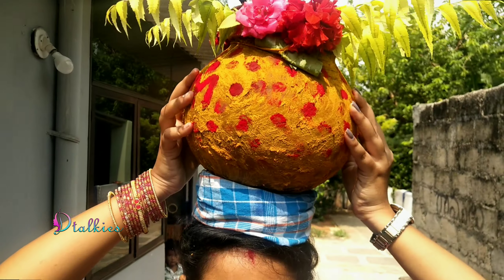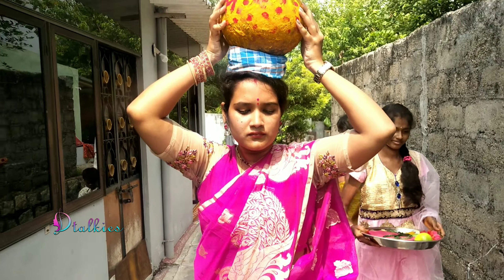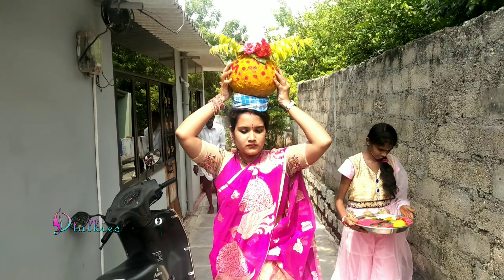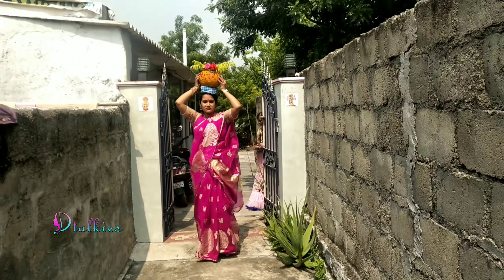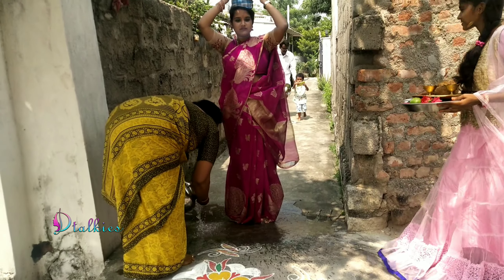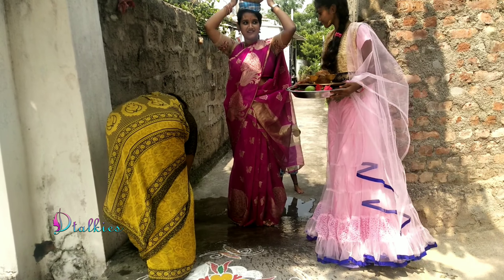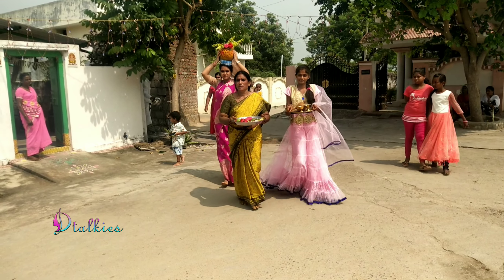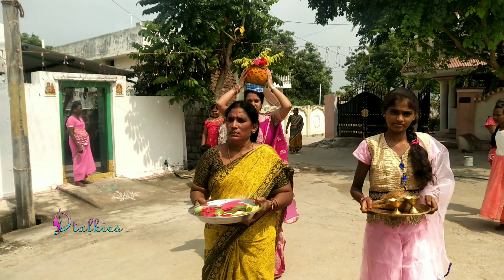I am ready for the next day. We have no sleep prepared. We have half an hour to 40 minutes. We are ready to prepare the bonam.